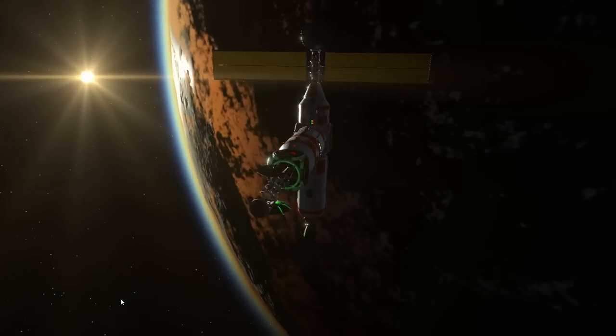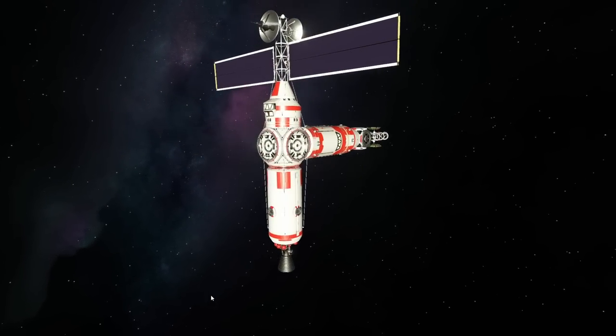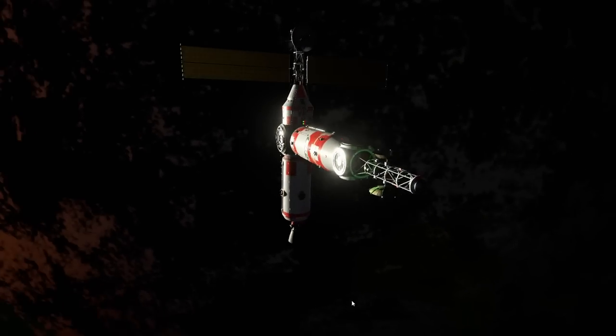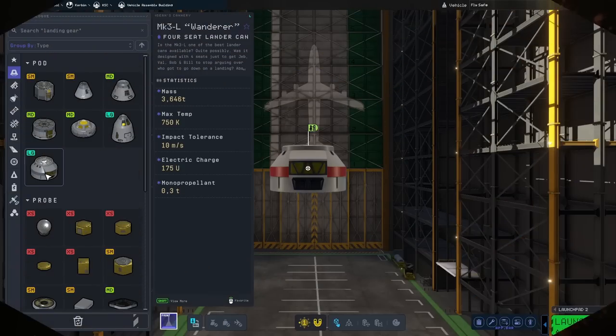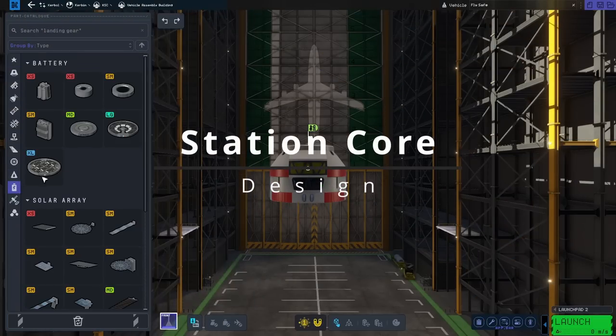In today's video I will be showing you how to build this station in Kerbal Space Program 2, which means also a tutorial on the build, rendezvous and docking in Kerbal Space Program 2. This video is quite long — it's 37 minutes — but I'm going to be placing chapters in the description below if you want to jump to a particular section.